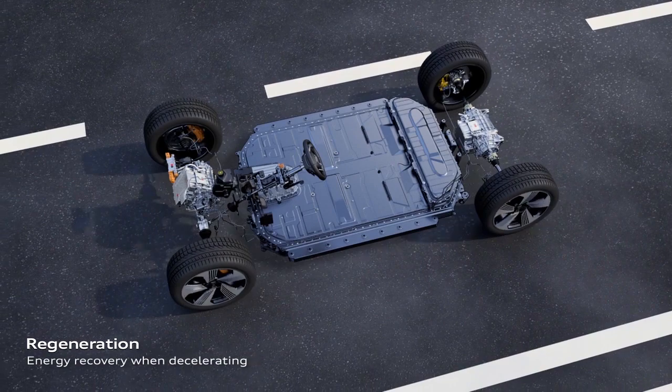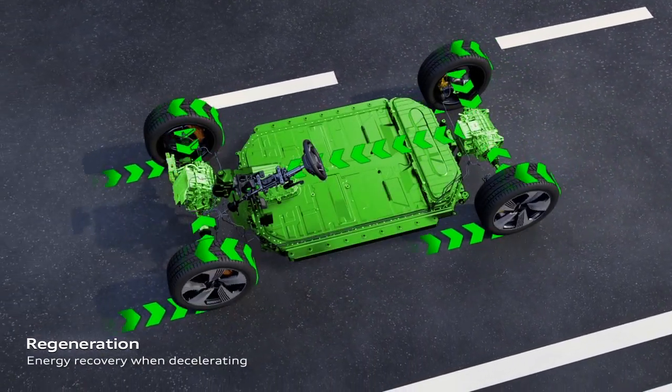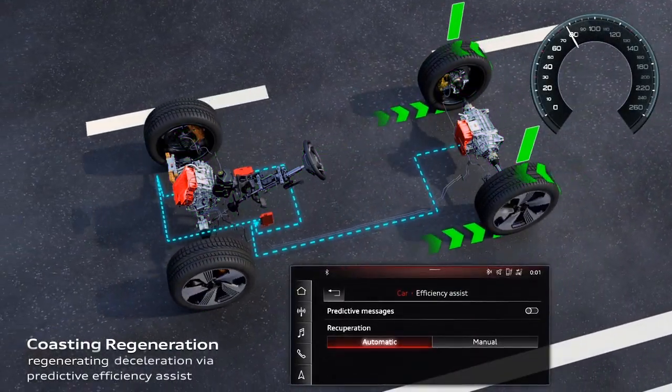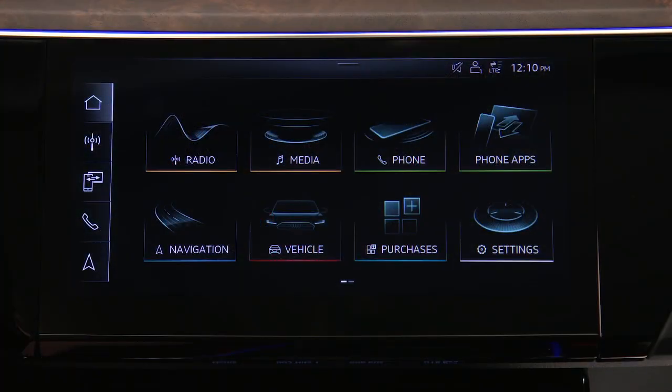Regenerative braking converts the energy of deceleration into usable energy to charge the battery using the resistance of the electric motor. There are two different regeneration modes: automatic and manual. These modes are selected in the upper MMI touch display.